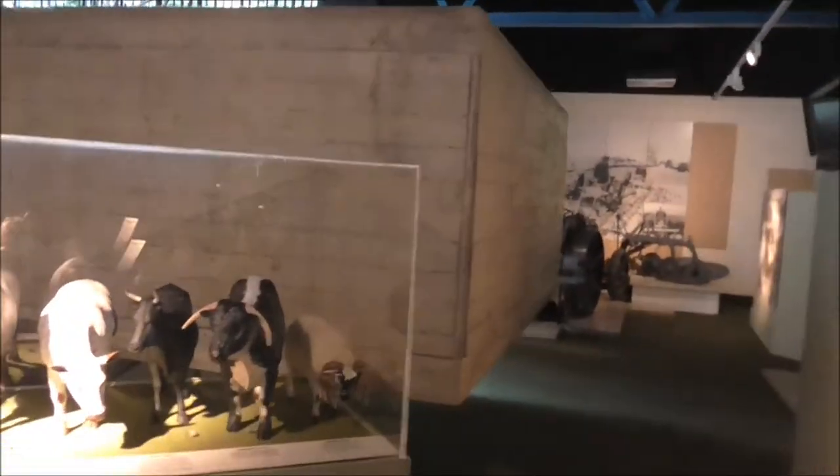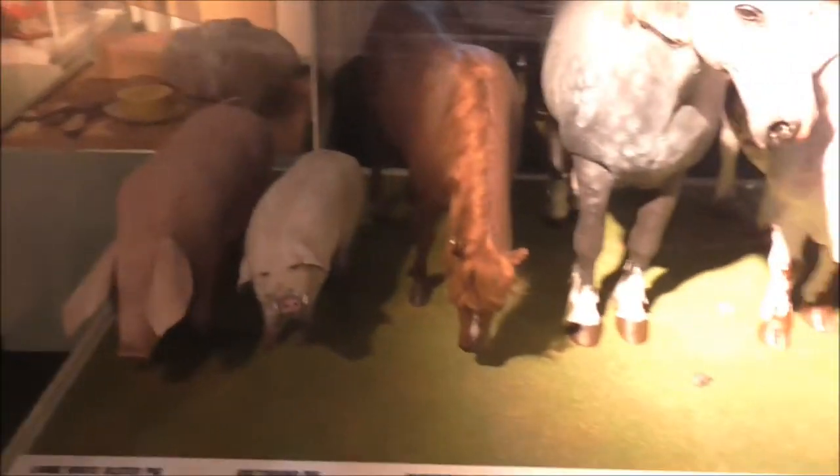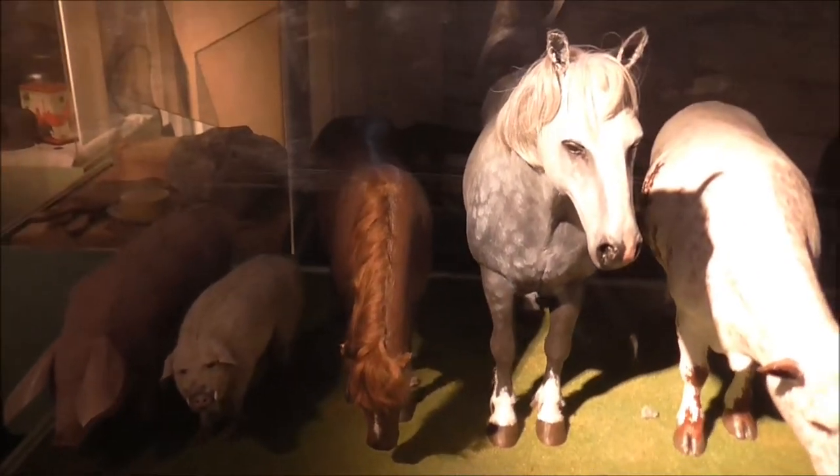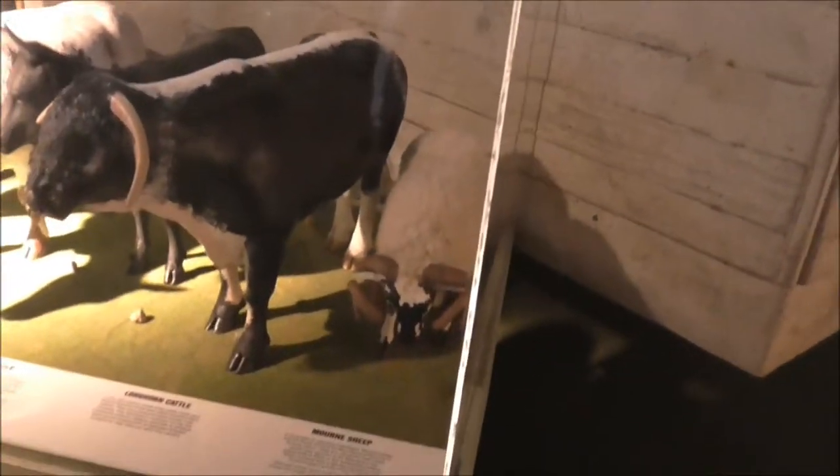There are different breeds on display: a large white Ulster pig, a greyhound pig, a hill pony, an Irish draft horse, an Irish mild cow, carried cattle, long-horned cattle, and a morn sheep.